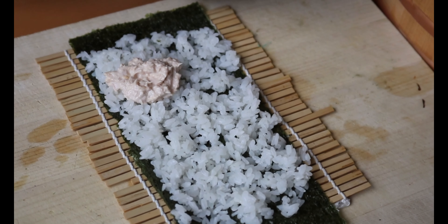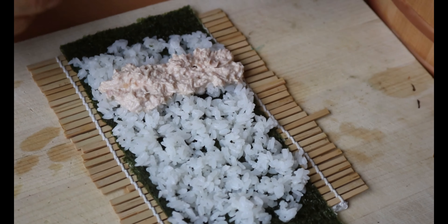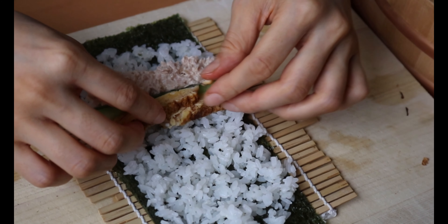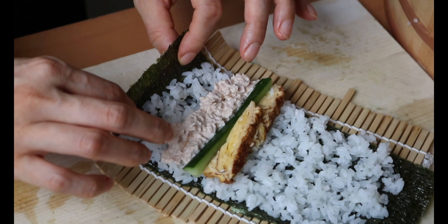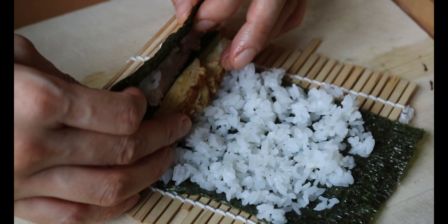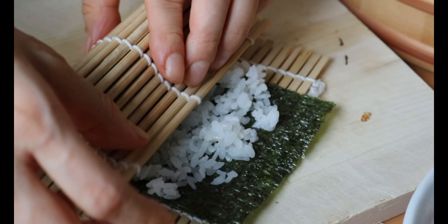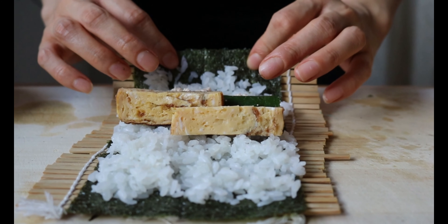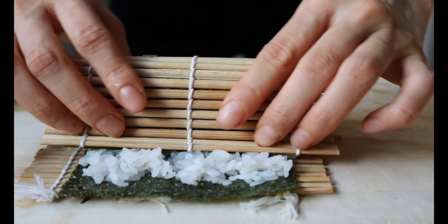Now the toppings — add tuna at the bottom, then followed by cucumber and tamagoyaki. Once you assemble, it's time to roll. Using your fingers, hold the filling firmly in place. Pull the mat to gently roll the sushi. Squeeze and continue to roll — pulling the mat, tucking in, squeezing until it's completely rolled.